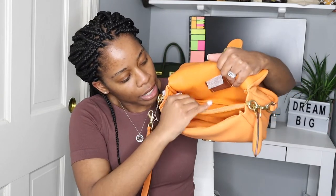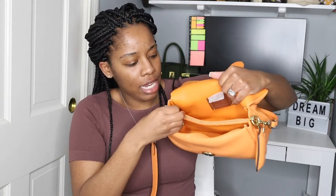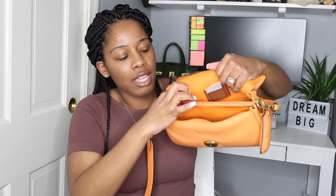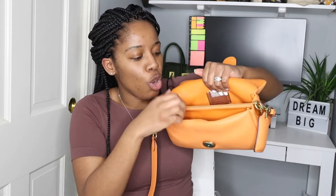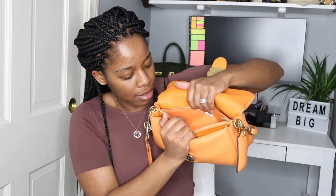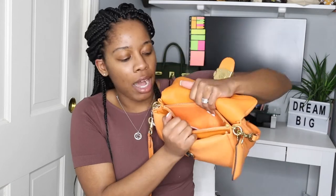As you can see, you get a pocket here, you get a pocket here, and then you get this zip — guys, it's like butter. If you've ever had a zipper that's a struggle you know what I'm talking about. This zips beautifully, and then there's another pocket.